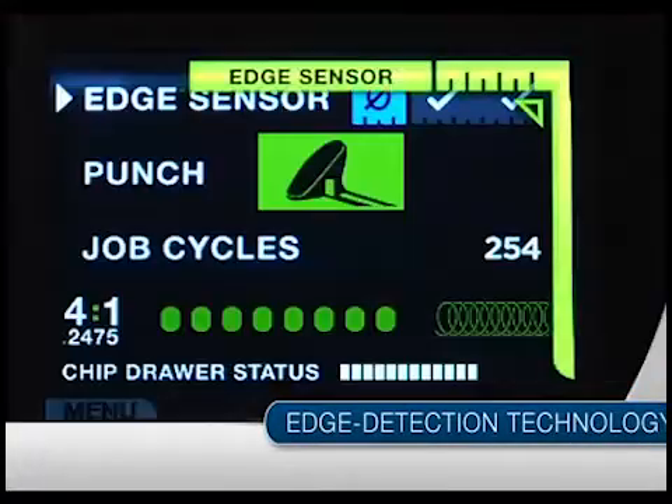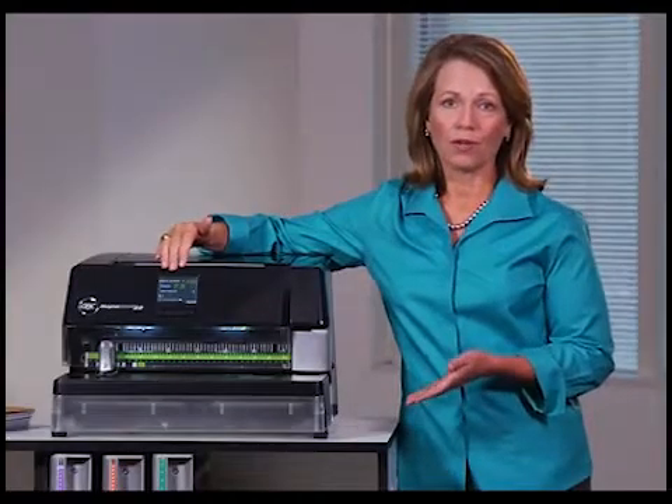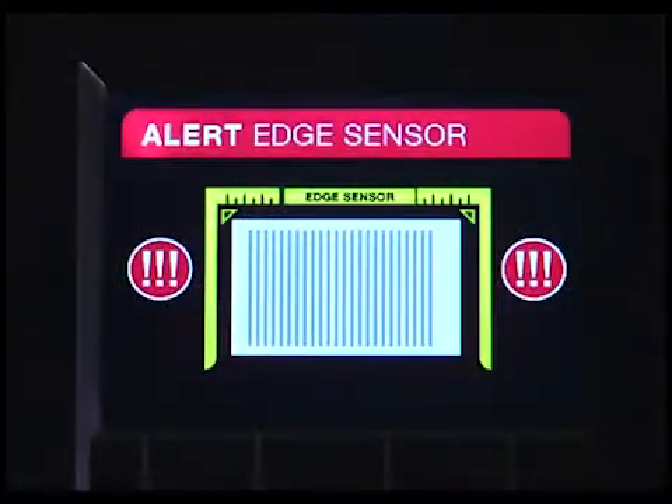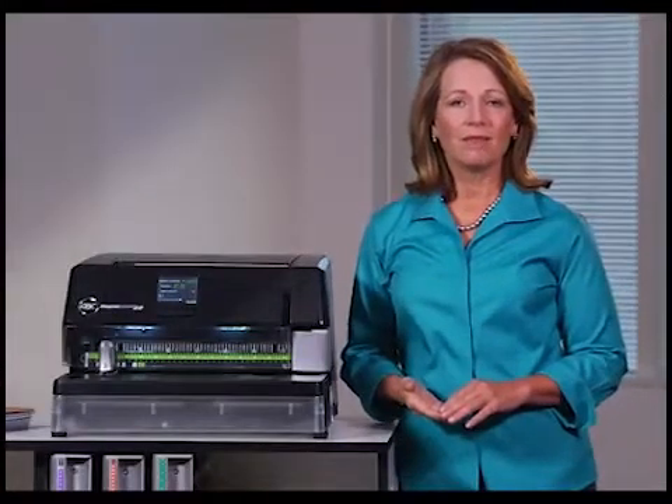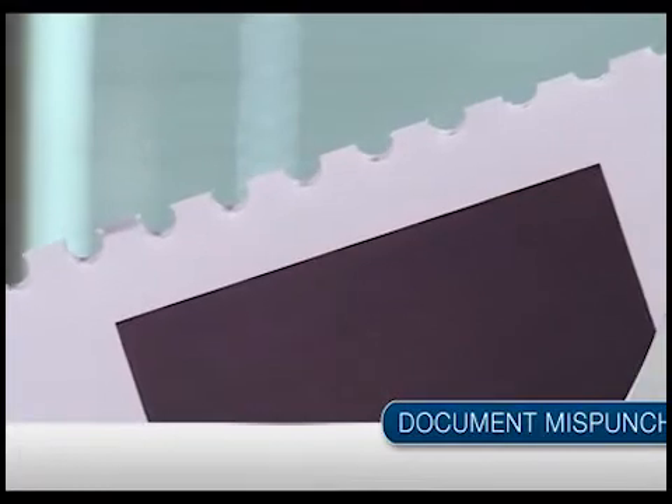Importantly, only the Magna Punch 2.0 has revolutionary edge detection technology that virtually eliminates mispunches. The LCD informs the operator if paper is fed properly. You can even set up the Magna Punch 2.0 so that punching is blocked in the case of a misfeed. A mispunch means reprinting, repunching, and reassembling the document again — eliminate mispunches and you save as much as 10 minutes per mispunch, and that means you save money.